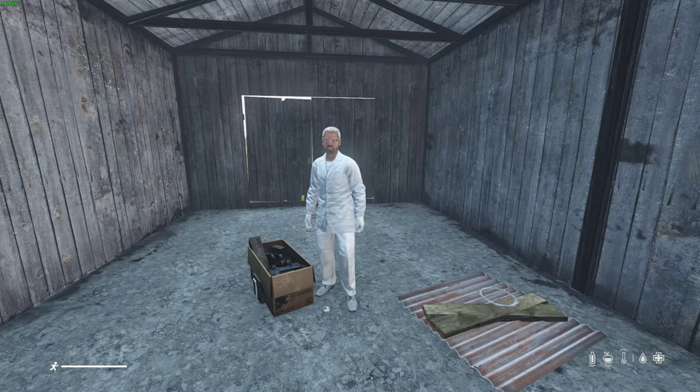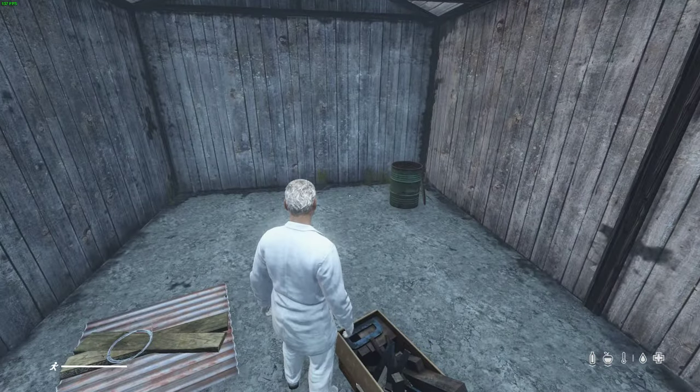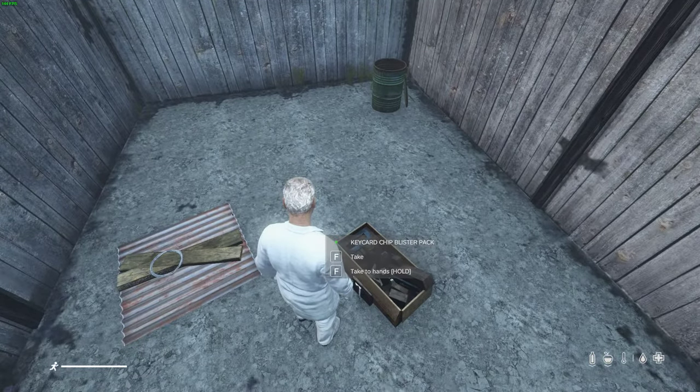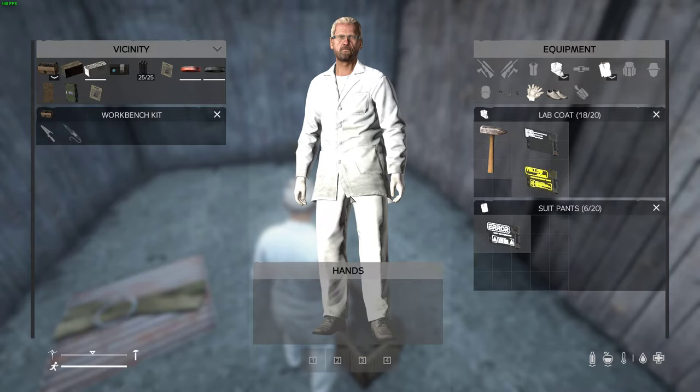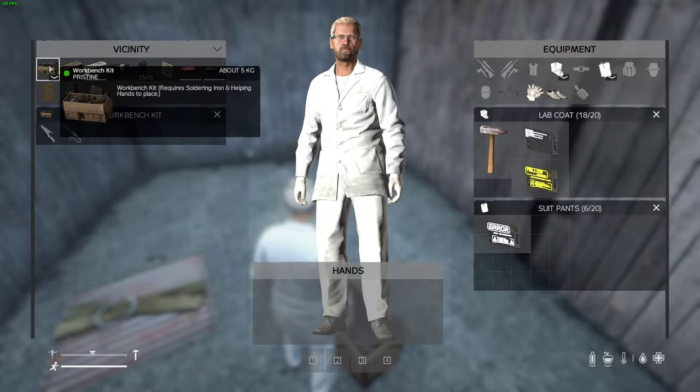Welcome back nerds. Got a video here for you. I'm in my nerd outfit. Alright, we'll get straight to this. First things first — the workbench.